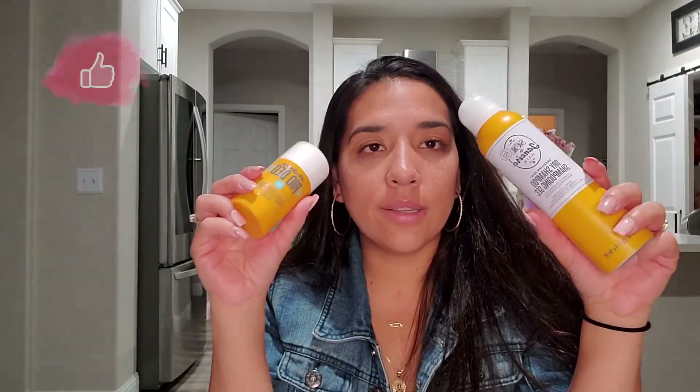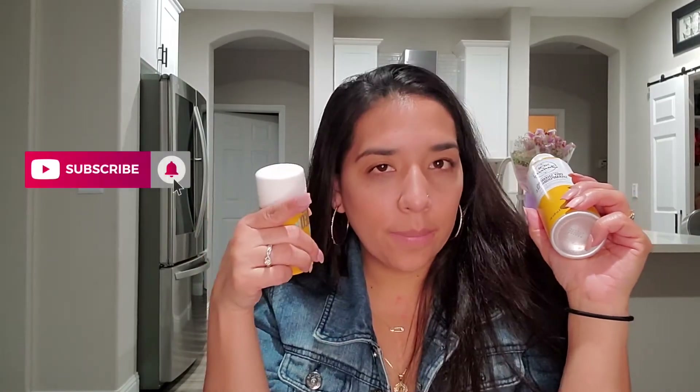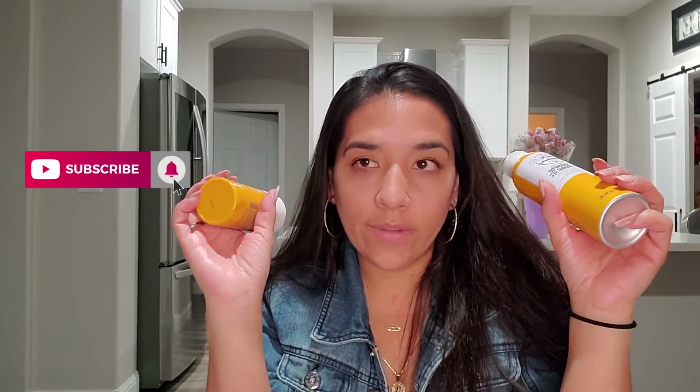That will be it for this video. I would really appreciate if you guys could like, subscribe, and ring that bell so every time I upload a video you guys are notified. If you guys have any suggestions or recommendations, go ahead and leave those below. I look forward to talking to you guys in my next video — bye!